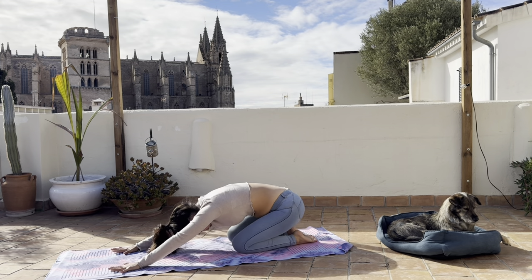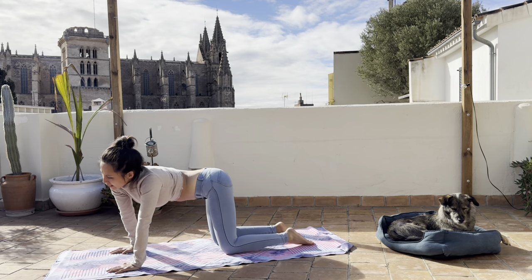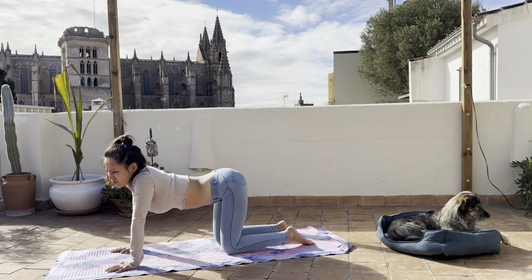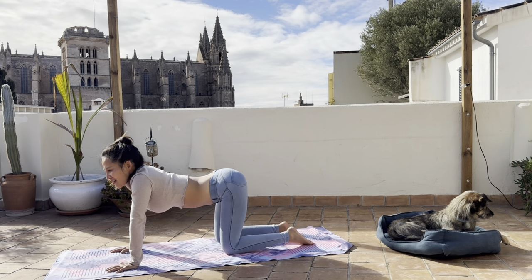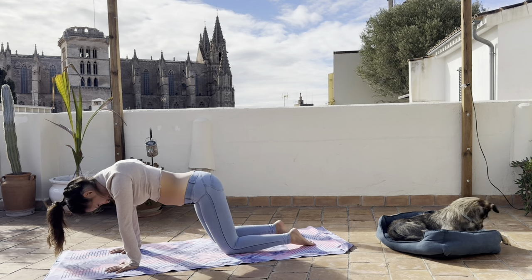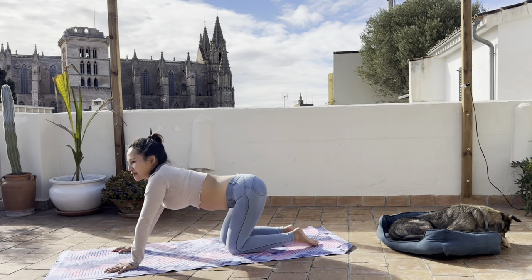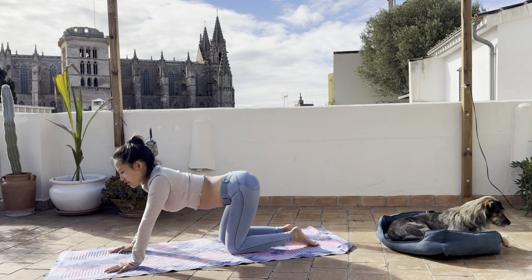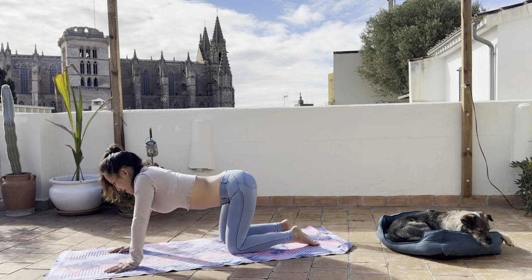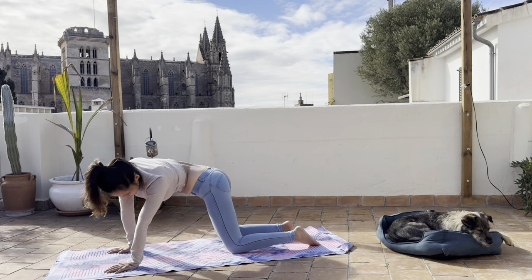We'll come to all fours for a few rounds of cat and cow. Do any version as you wish, as your body feels — you can wag your tail side to side like a doggy, or like an angry cat, or a cow, circling your hips, counter-clockwise, circling your hips. These kinds of organic movements on your spine — it doesn't really matter how you do it, as long as you feel good.